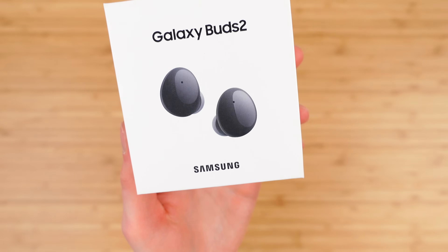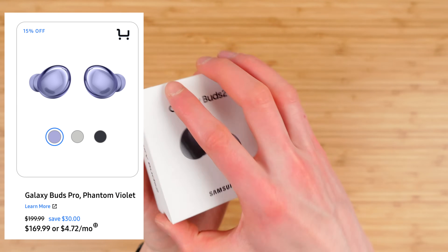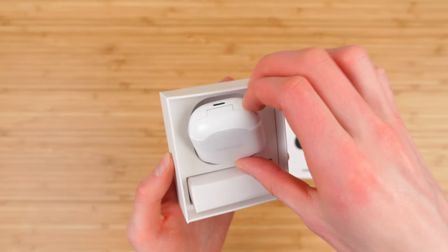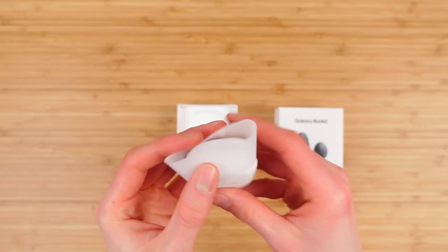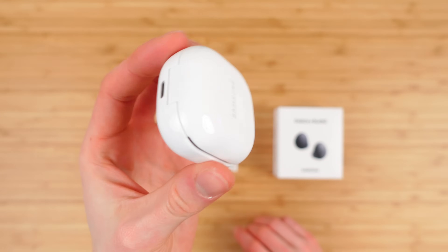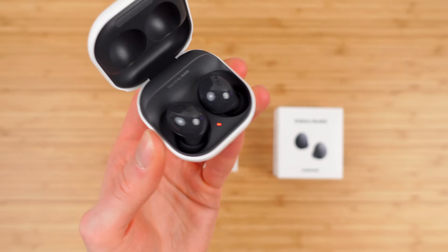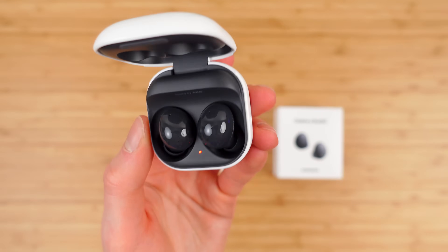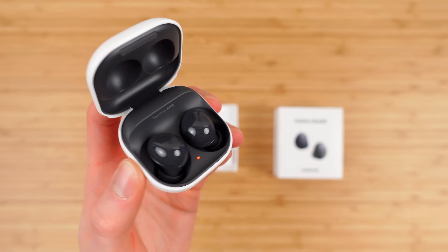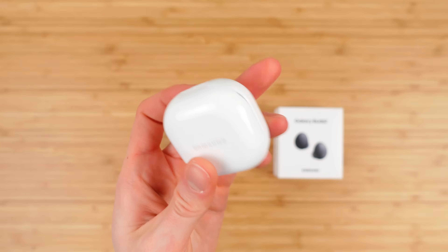Next, the Galaxy Buds 2. These are not the premium active noise-canceling headphones — those are the Galaxy Buds Pro — but they should still be pretty good. The case is super small, a little bit smaller than AirPods, possibly a little bit wider depending on which generation you get. The case is white but the buds are black. I got these for free using Samsung's credit — not included in the box, but essentially free when you order online.